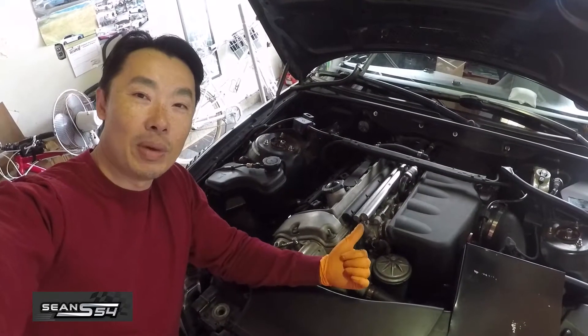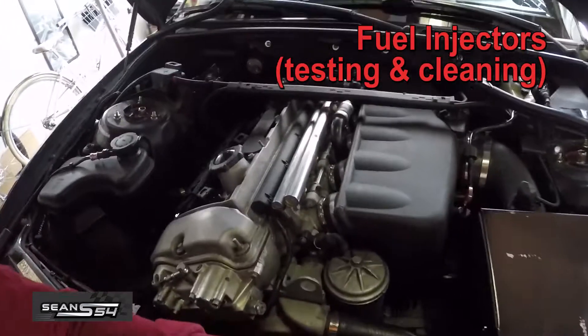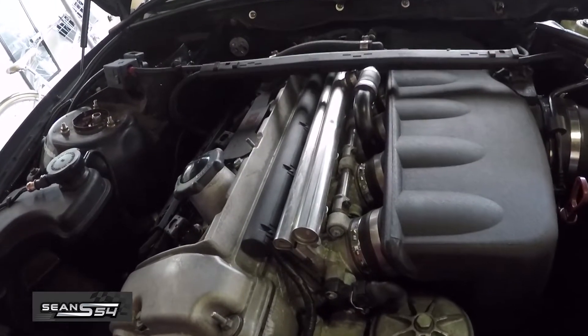What's up guys, I'm Sean. This is my E46 Synthetic track car. Today we're going to remove the injectors, send them out to get tested and cleaned.